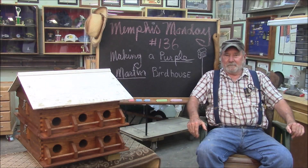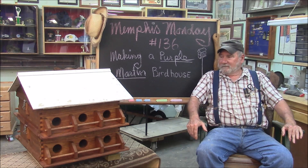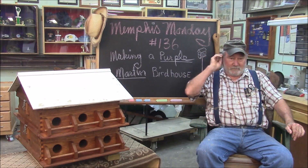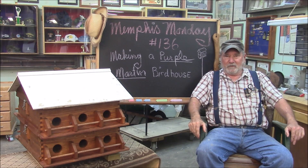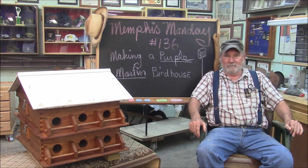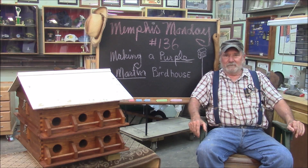Welcome to another Memphis Monday, Memphis Monday 136, making a purple Martin birdhouse. Me and my buddy were sitting down in the front yard and we were looking at the birds this last spring, and we were talking about purple Martin birdhouses, and we discovered we didn't know anything about them — how to build them. We knew there were some things you had to know, so I volunteered to figure all that stuff out and build us one.